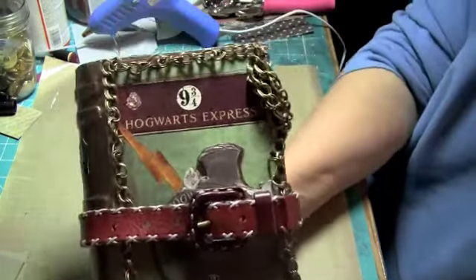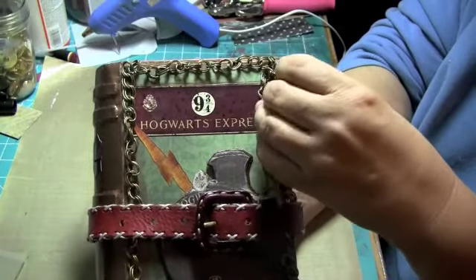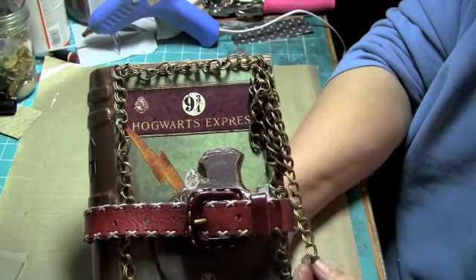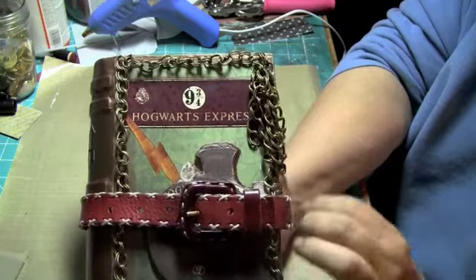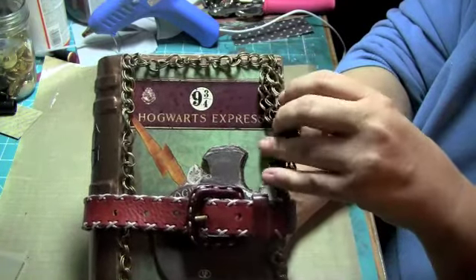The only thing that I have not finished on this mini is I'm going to get — I couldn't find them — but I have the places to put them right here. I'm going to get some small pictures of Harry, Hermione and Ron and I'm going to put them on the ends of these as charms.